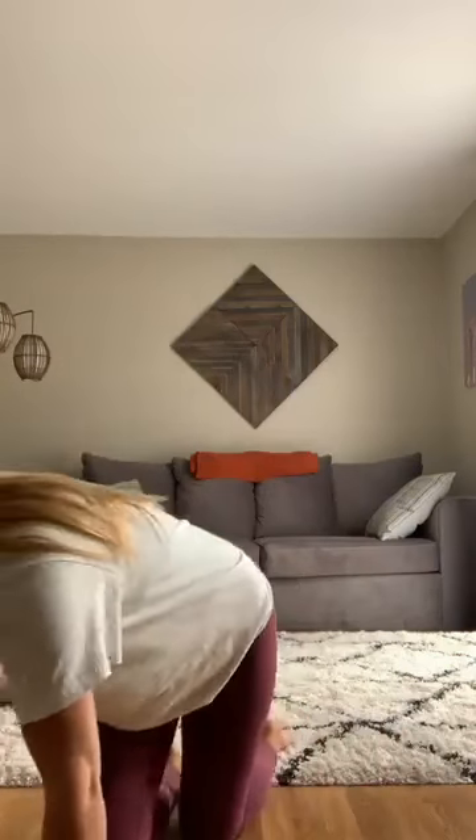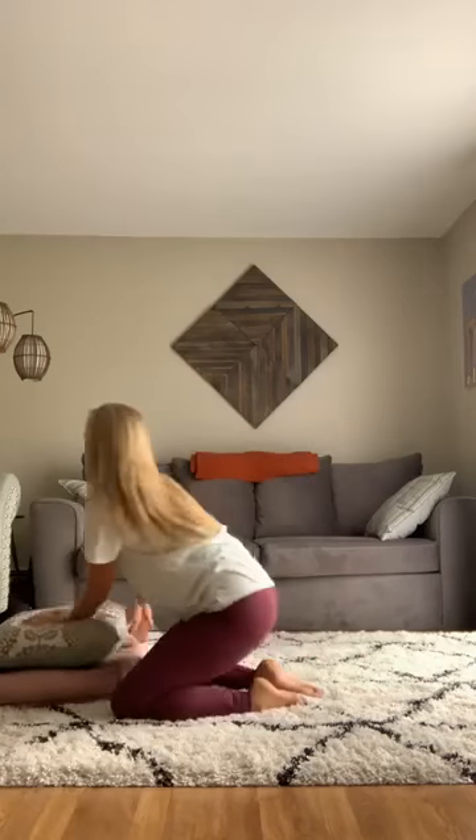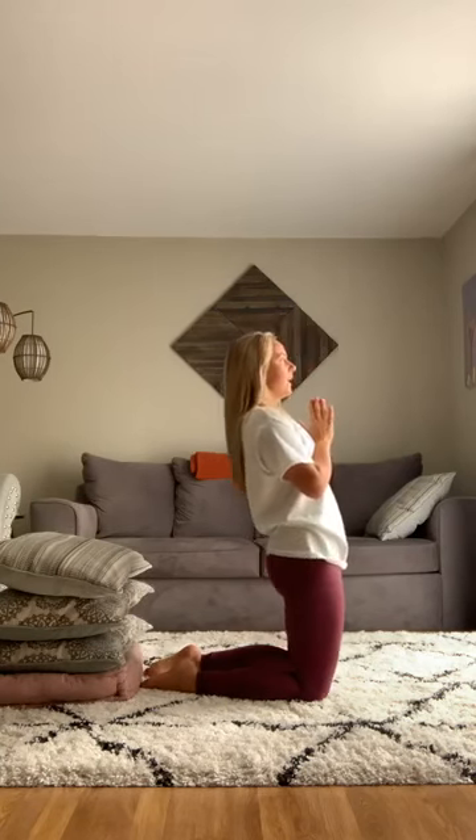If you want to add more, you can use a prop — maybe a pillow or a stack of pillows placed behind your head. I'm going to stack some pillows here. In camel pose with hands at heart, press your hips away and let your head drop back, aiming to touch the pillows behind you. Remember to be really strong in your legs and keep pressing your hips out. Here we go — pressing out, keeping hips up, and bending back to touch the pillows, then come back up.